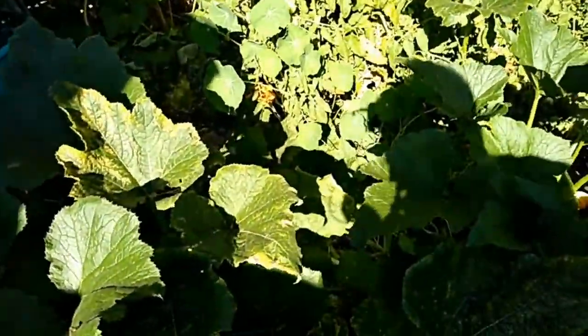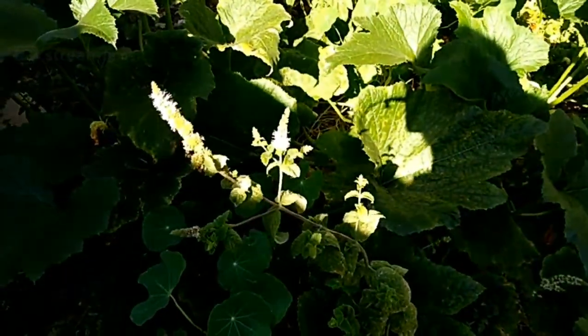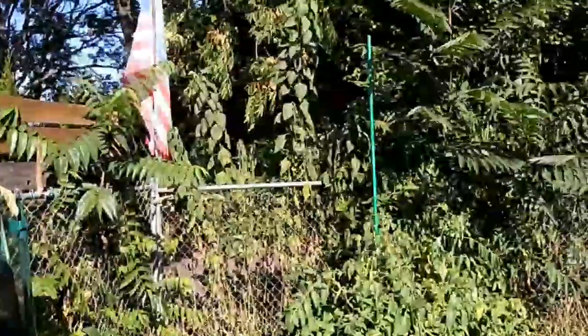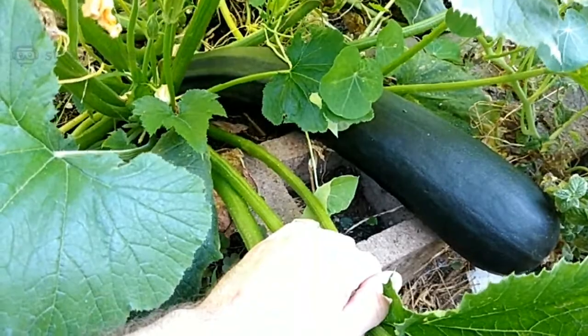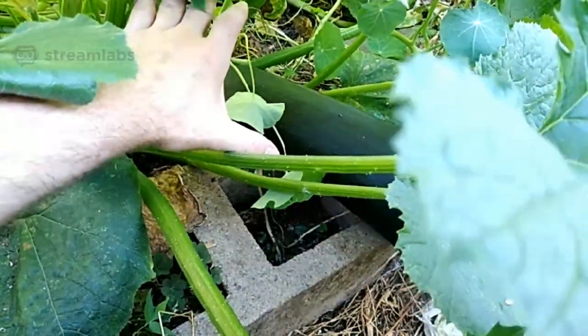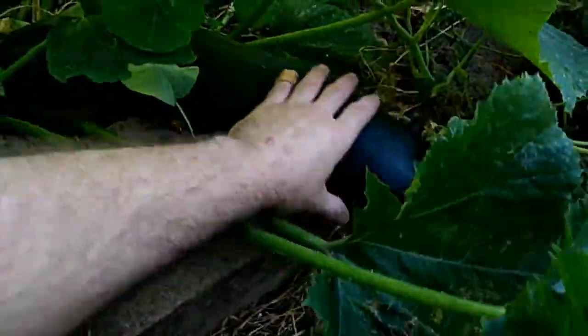Zucchini is still doing good. Sorry about the shaky movement — had to not step on a cat. Speaking of a kitty cat — hey there, Jasper! The zucchini: I've got quite a few zucchinis off it. I decided I was going to let one on each plant go to seed, so I wanted to see just how big a zucchini I could get. Well, that's how big!